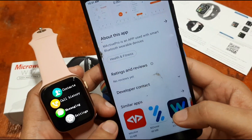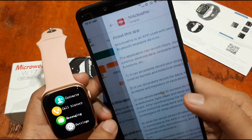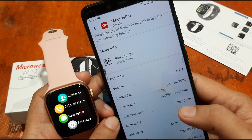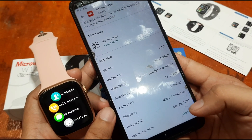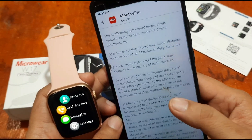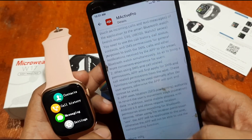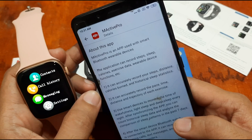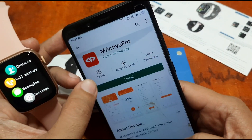Let's check the details: it was updated on January 24, 2022 and released September 28, 2021, so it's a pretty new application from just last year. M Active Pro is an app used with smart Bluetooth wearable devices. Let's install it.